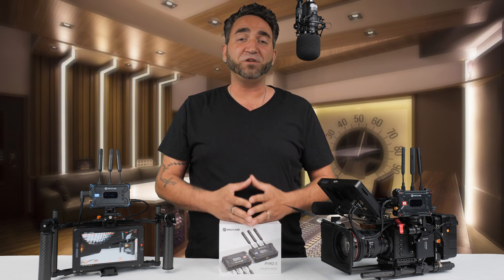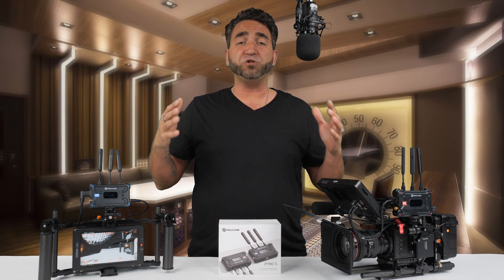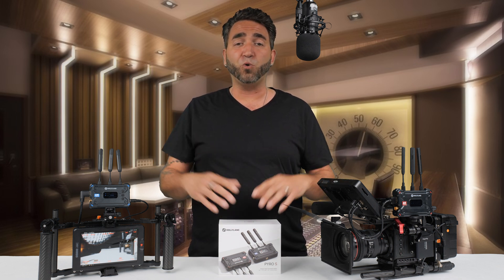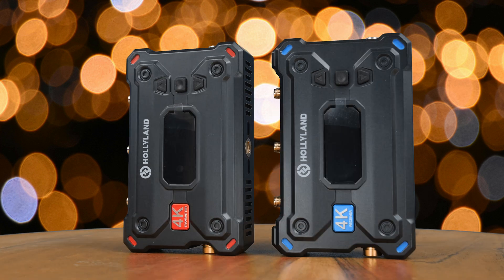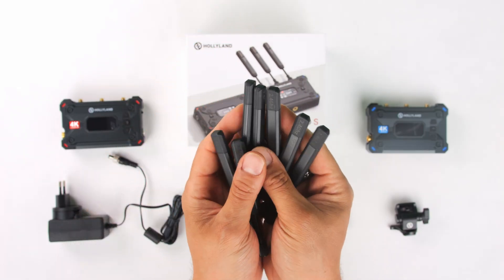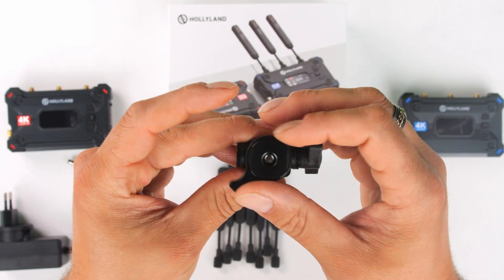We do have quite a bit of information to cover so let's jump right into it. As you saw in the unboxing, we have everything included with the kit: one transmitter, one receiver, and included antennas that we can screw onto the transmitter and receiver. We also have a quarter-20 swivel hot shoe mount.